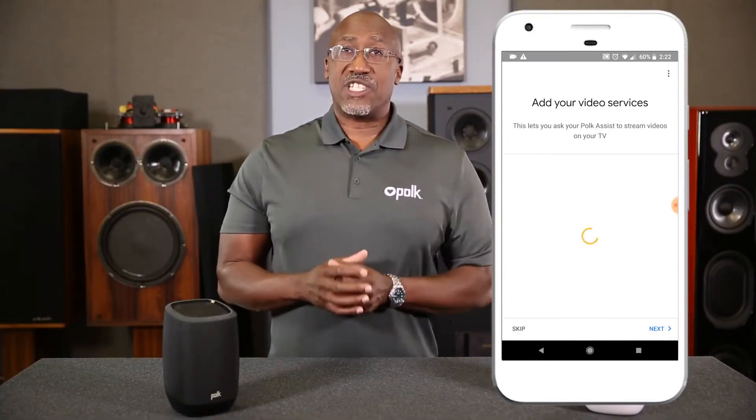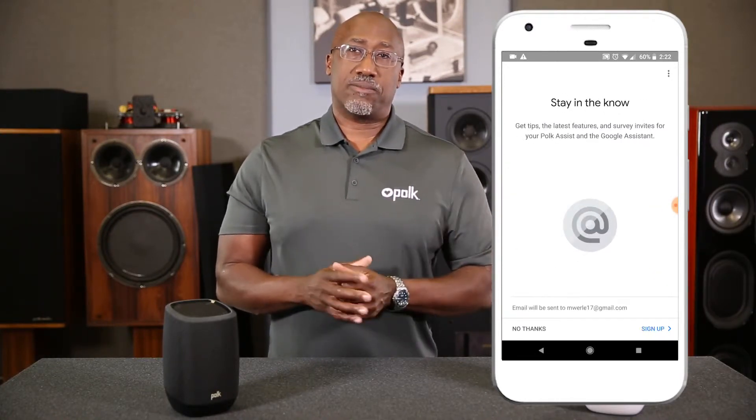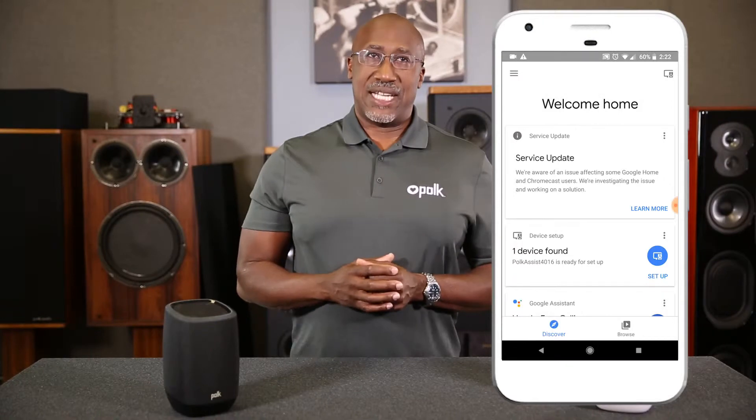Teach the unit how to recognize your voice. Enter your address for local weather and traffic updates. Connect your video and music streaming services and much more. You can add this info now or any time later.